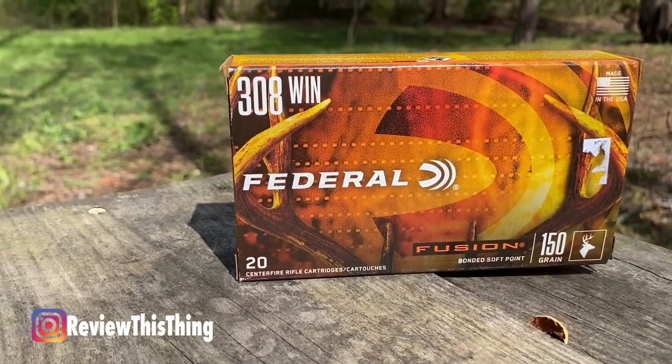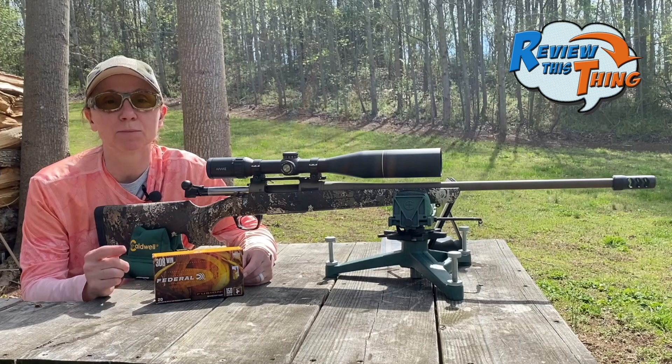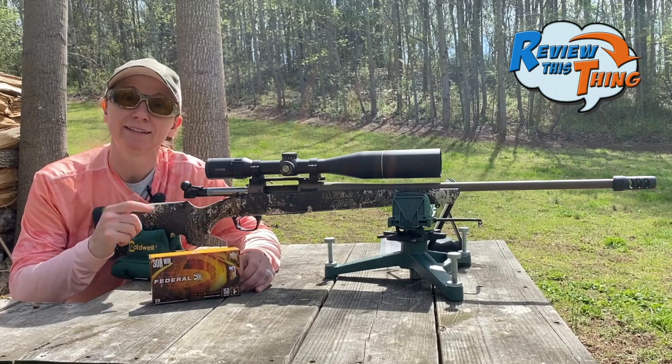Next up are the Federal Fusion 150 grain. If you saw part one of the best 308 round, you saw that we had some 165 grain bullets that did pretty well. A lot of you mentioned the 150 grain Fusions, so I was able to find a box — let's see how it does.